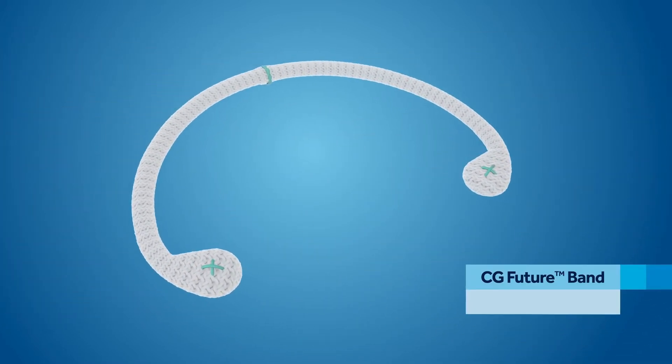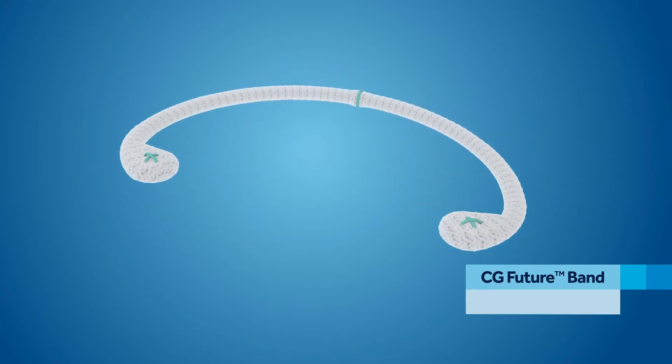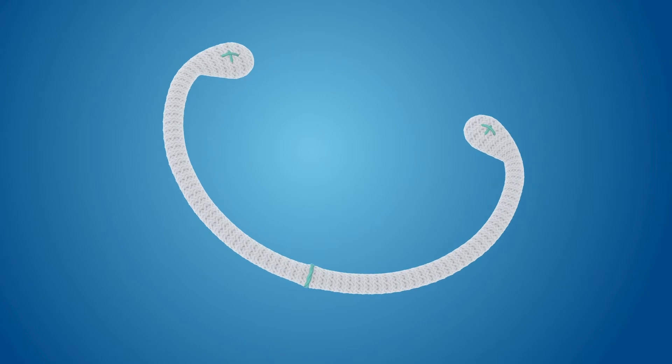The CG Future Band features enough stiffness for posterior remodelling while preserving dynamic annular motion. The unique eyelets allow for easy anchoring to the trigones, which can help prevent post-repair dilation.